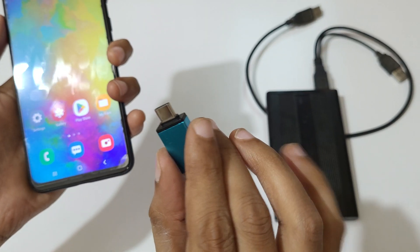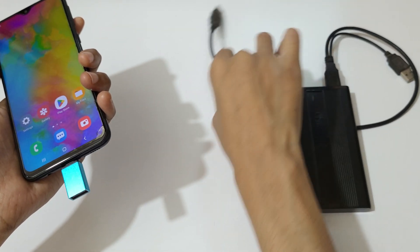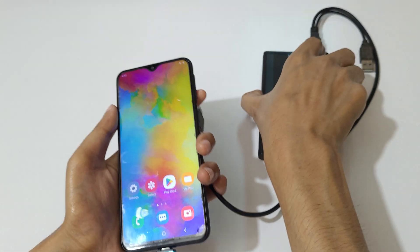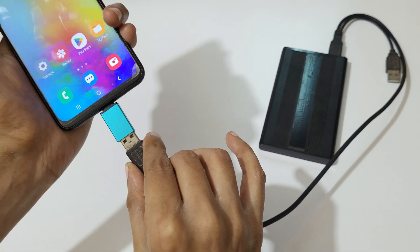Connect the USB Type-C OTG connector to your mobile. And now connect the USB cable to the endpoint of the OTG connector.